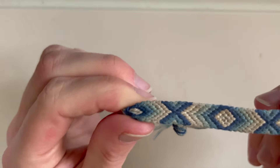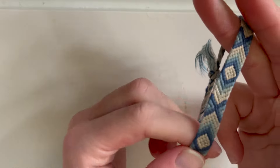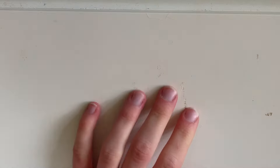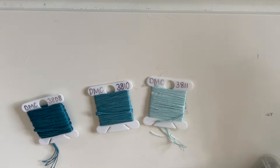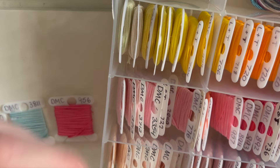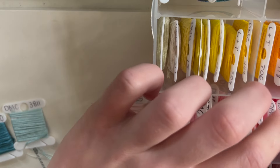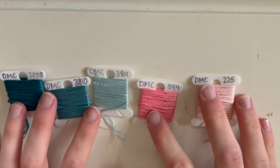It goes like diamonds and X's — this one's kind of ombre. Today I'm going to do dark blues and pinks. You're going to need five colors: I'm going to do three shades of blue and two shades of pink. But you can choose whatever colors you want. These are the colors that I picked for mine.